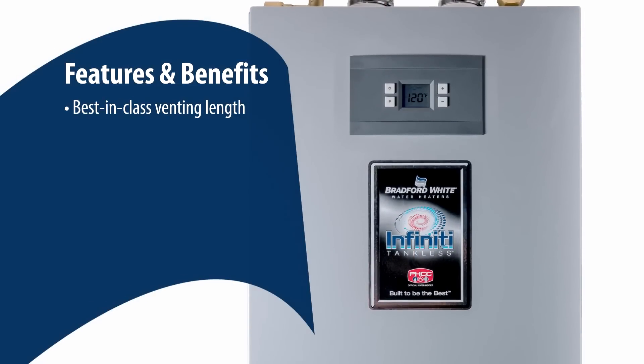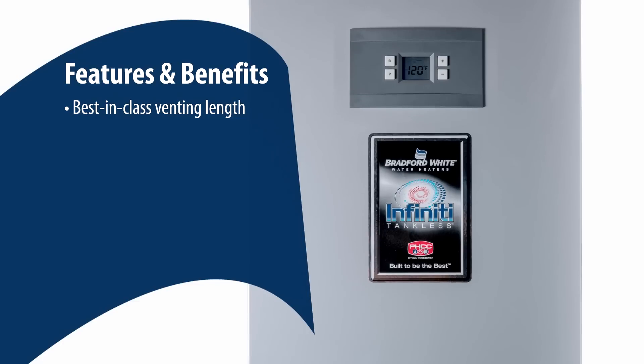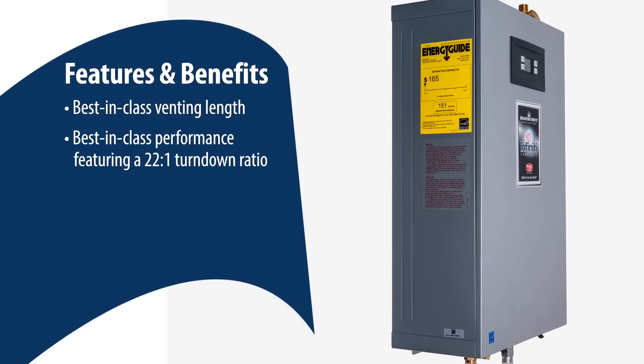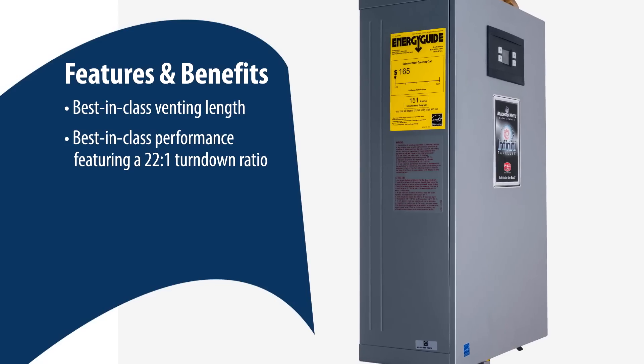Best-in-class venting length can go up to 280 feet with 3-inch PVC or polypropylene. Best-in-class performance with no 30 PSI pressure drop like traditional tankless, featuring a 22-to-1 turndown ratio.